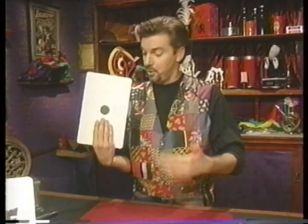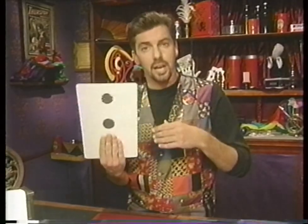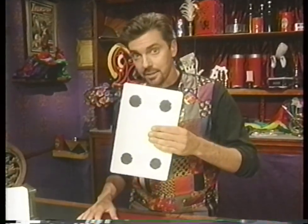You are so good. In fact, I'd like to teach you a trick that you can do right there at home with an ordinary piece of cardboard and a black felt-tip marker. Simply draw a dot on one side of the card and then draw six dots on the other. I take that back. Draw three dots on this side and four dots on the other.